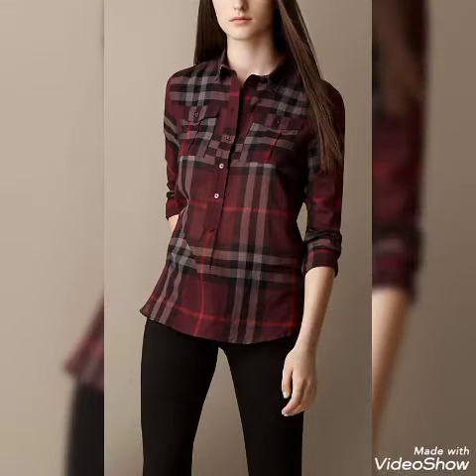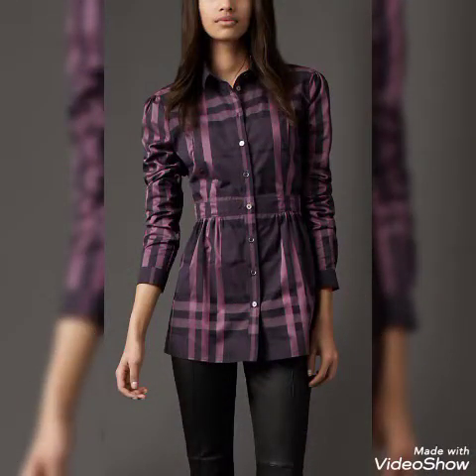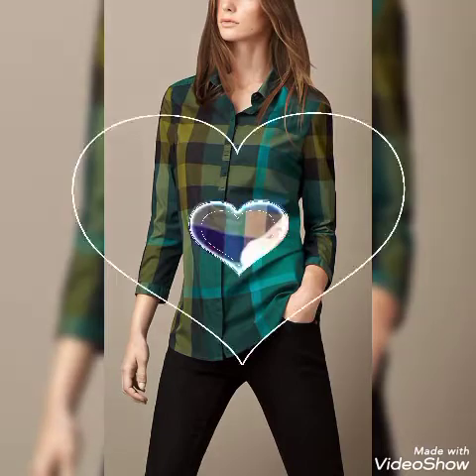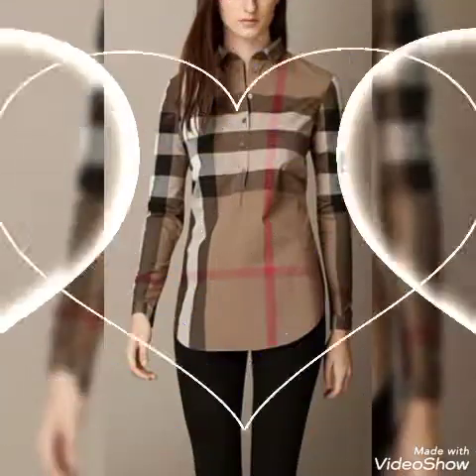Friends, if you are loving the check printed top designs, please like, comment, and subscribe to my channel. Please click the like button to get new notifications on my videos. Dear friends, please support me by sharing my videos with your friends. I'll see you soon with a new collection of new designs and new ideas. Don't forget to subscribe, like, share, and comment.